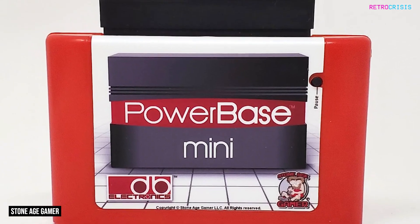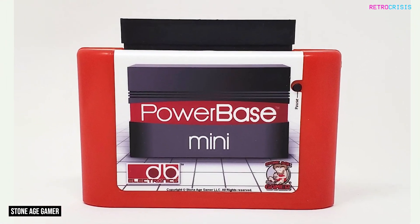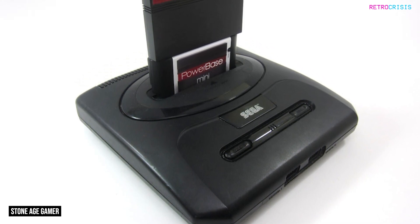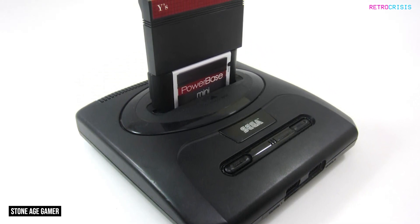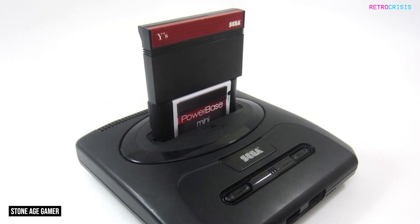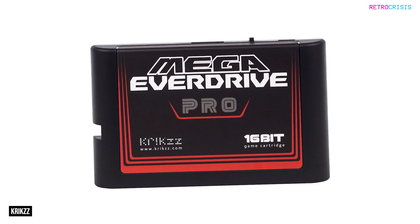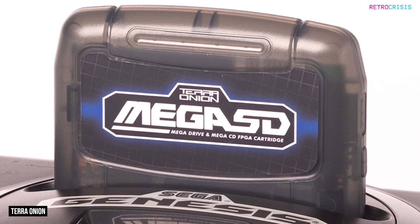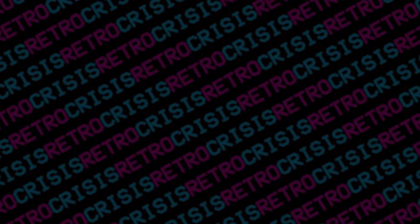The Powerbase Mini FM is a mod-free pass-through cartridge which allows you to play Master System games on a Mega Drive with the included FM Sound. Or you could purchase one of the many modern flashcards which support FM Sound, such as the Mega EverDrive Pro or the Mega SD from Terra Onion. I hope you found this video interesting. This has been Retro Crisis — thank you for watching.